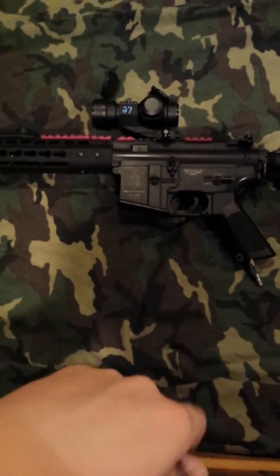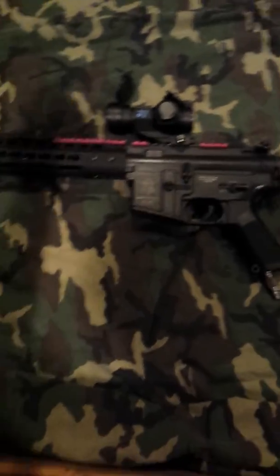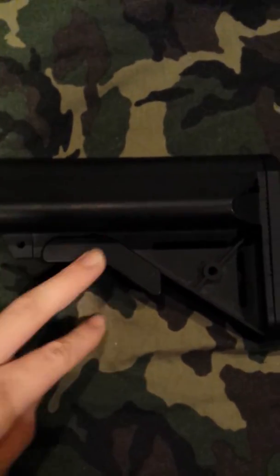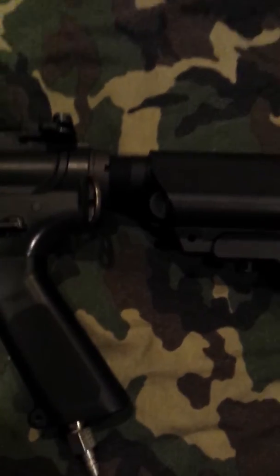Today I'm going to be doing an updated Polestar gun overview, so let's get started. Starting in the back, I have a VFC crane stock — same thing as last time, same body and everything.